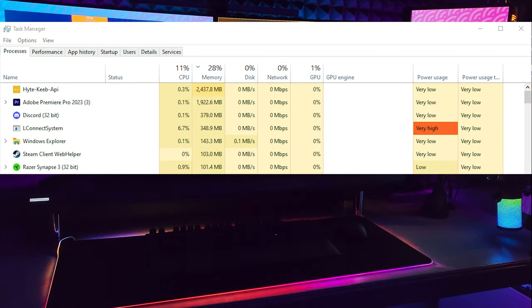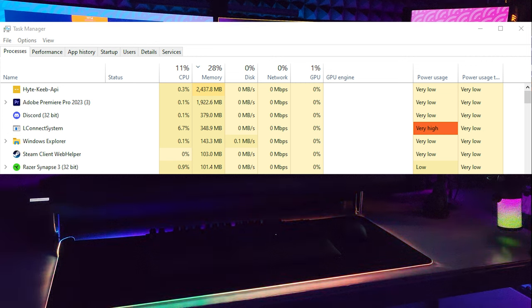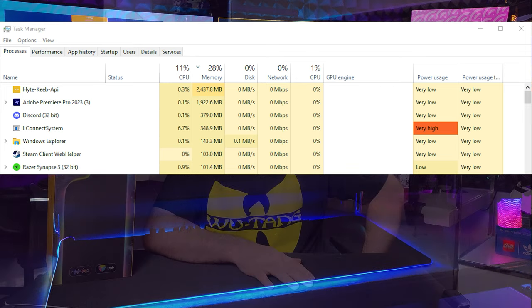One thing I did notice while making this video in Adobe Premiere Pro is that the Hyte API software in Task Manager is using an absolute ton of memory. I've got 48 gigs of memory in my computer and this was at the top of the list. That's something I think they're probably going to have to address, but as this is not released yet they've got plenty of time to tweak it.